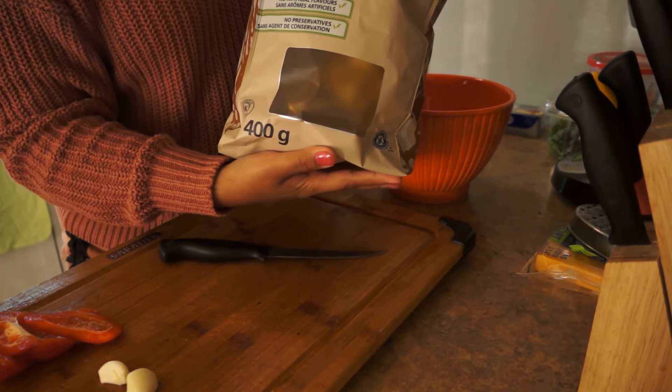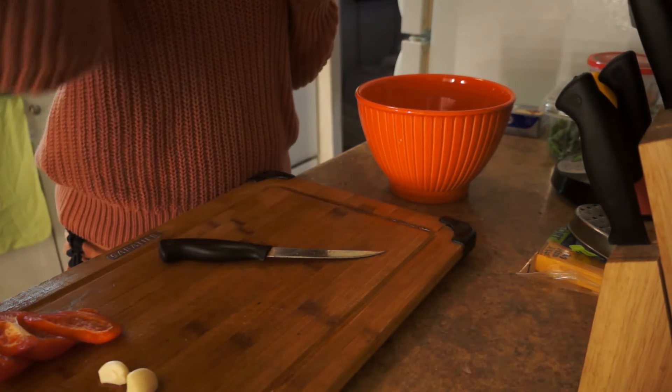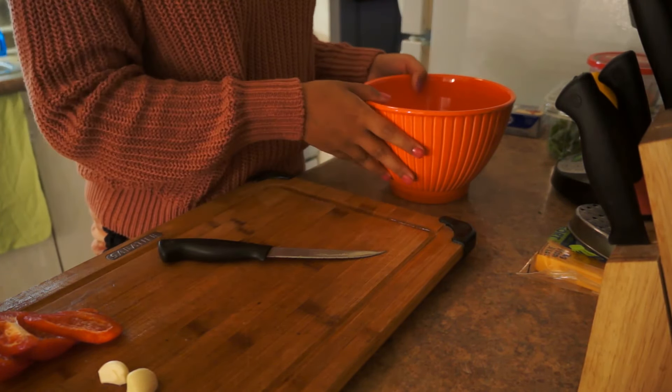You can also use tortillas, bread — whatever you guys have on hand, dip it. If you don't have anything to dip it with, use a spoon. I would not judge you for that.